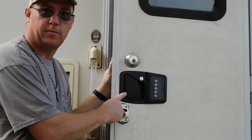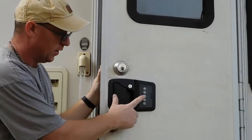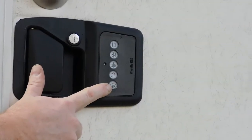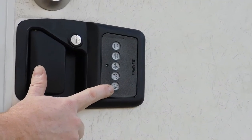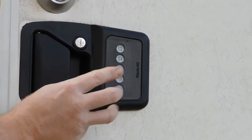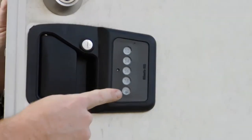With this latch assembly, when you first install it, in order to set your code, you're going to hold down the 3-4 button as well as the lock and the BP button at the bottom. You'll hold those two, you'll get three chirps, a blue light will flash, then you set your four digit code.